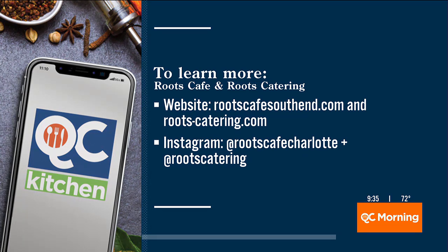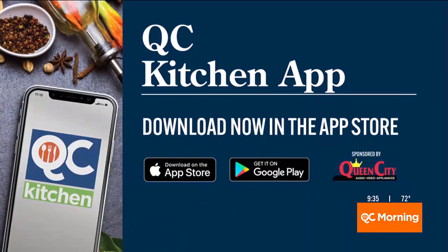Your information is up on the screen so people know how to get a hold of you — your website as well as your Instagram and social media handles. Thank you so much for stopping by and giving us these great ideas. Remember, folks, you can also download the QC Kitchen app for all things we do here in the QC Kitchen. Which one of these three dinners do you want? They all look really good — I think I want the chili with some cheese and a little bit of sour cream. See, I'm more on the Korean taco. We're not gonna fight over food today!